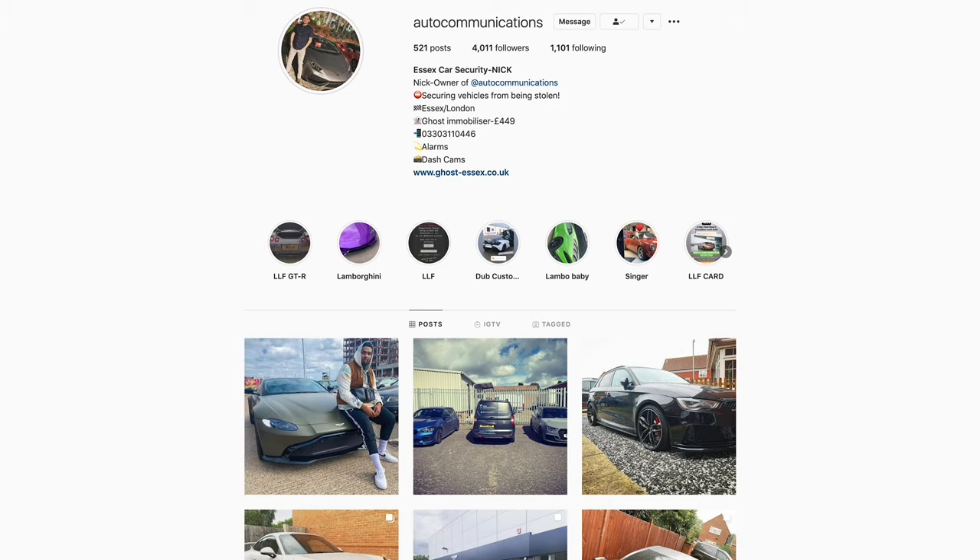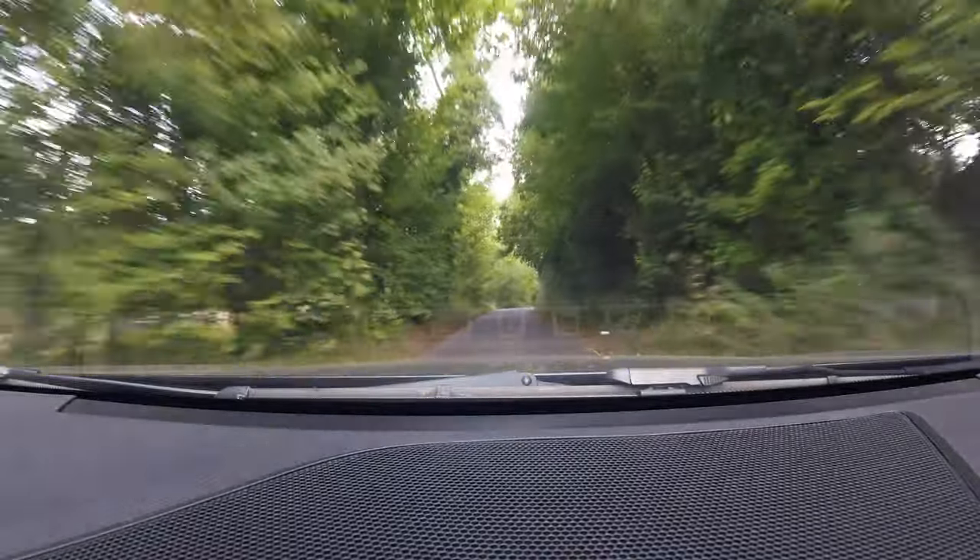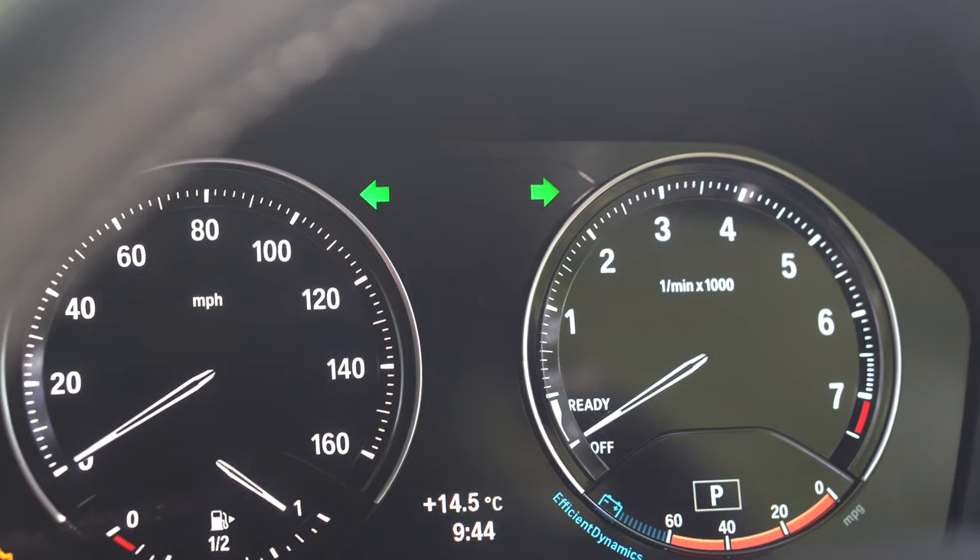Starting from the top, in my opinion the most important mod I had to get when I first got my car was a Ghost Autowatch auto-immobilizer. Hit up Auto Communications if you're interested — everyone just knows it as the Ghost. What it does is it doesn't allow your car to move without you inputting a series of inputs into the steering wheel or the cluster. It's a security system meaning your car can never move unless you know the code. Nick will come and install it — takes about an hour. Check out Luke Hampshire's video, he's also just got one done to his M140.